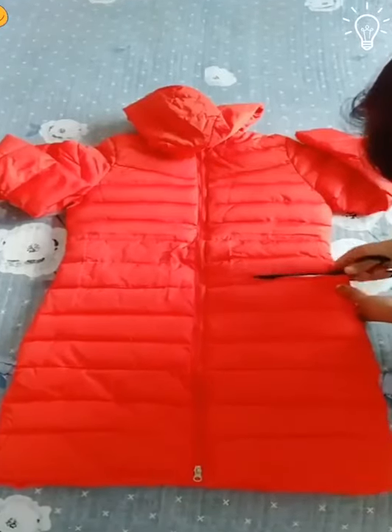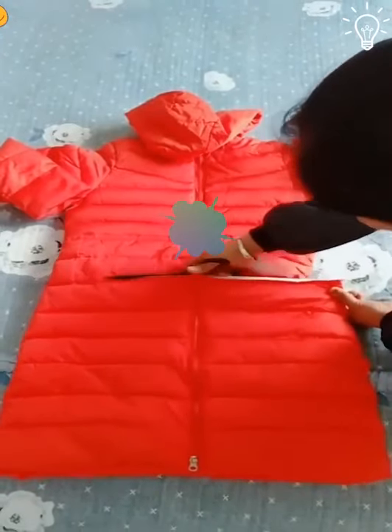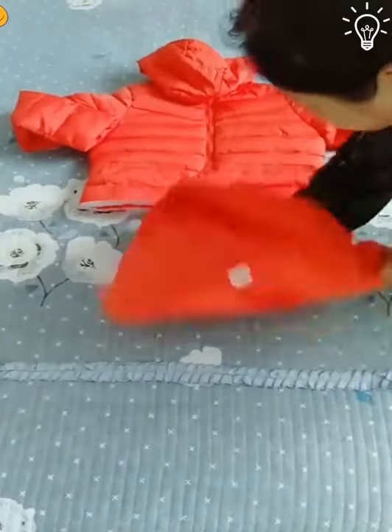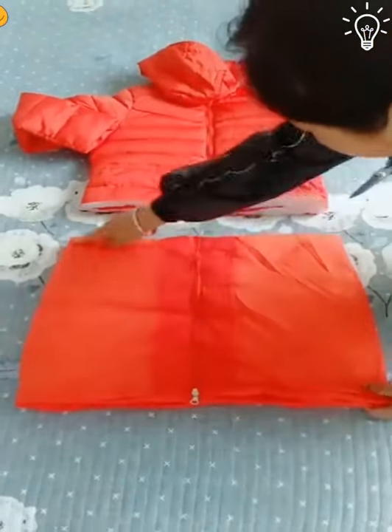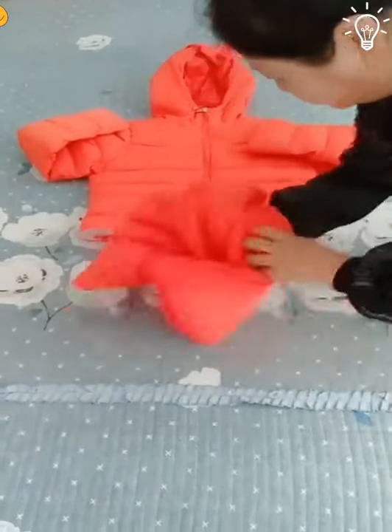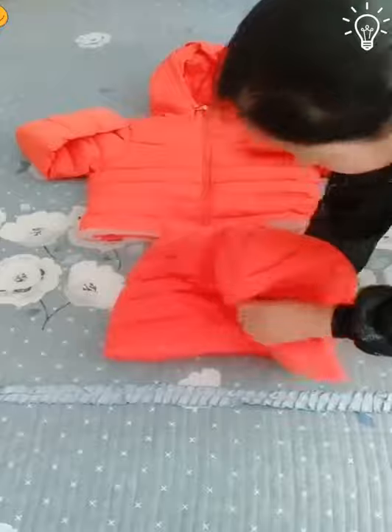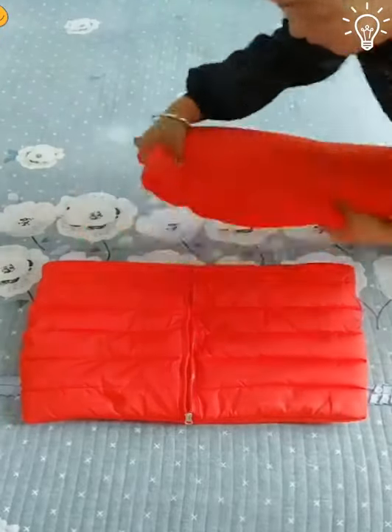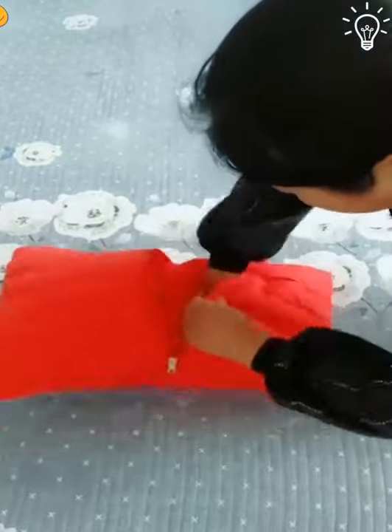You better get ready for these DIY ideas. She took a woman's jacket that isn't being used anymore, and will make something useful out of it. How good is this idea?